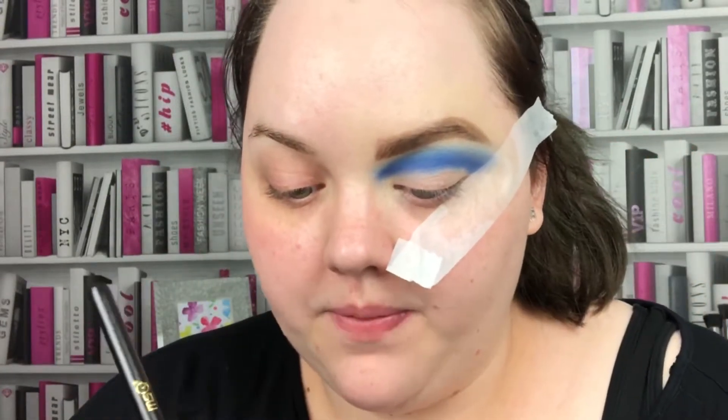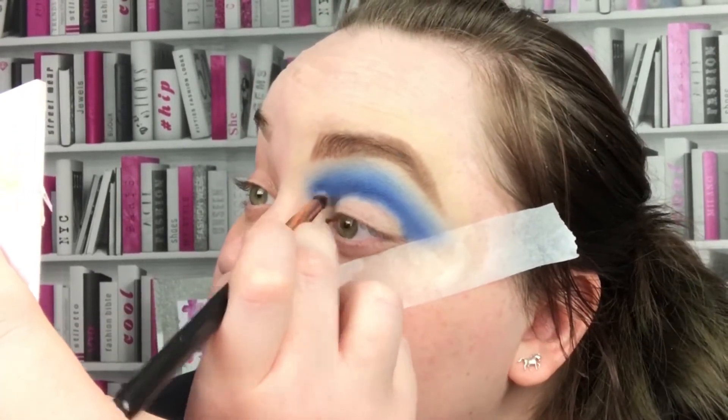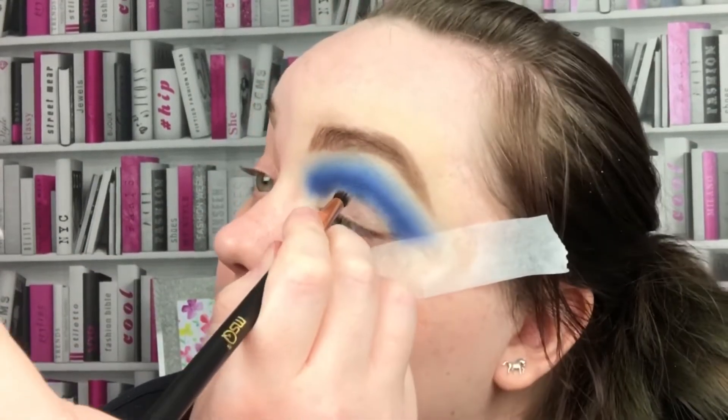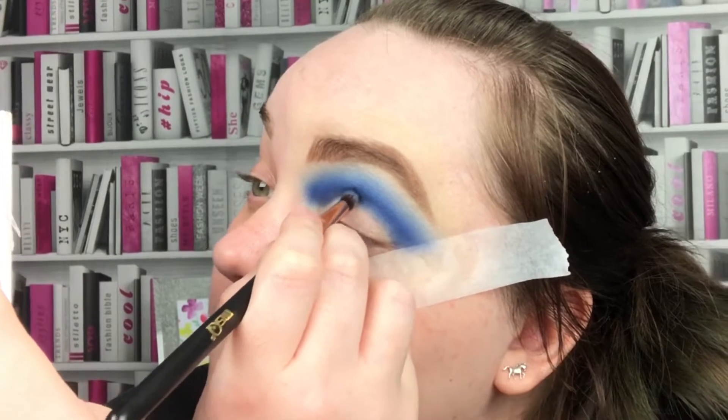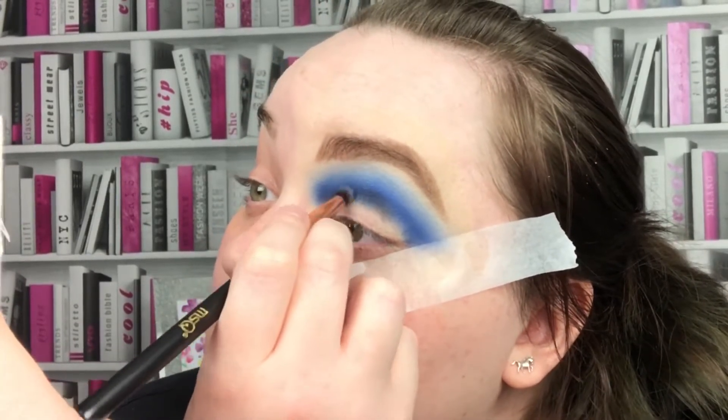To deepen that up I'm going to go in with the Melchior shadow in Escape — it's just a dark navy. With that same brush I'm going to go in with Let's Do It by ColourPop, which is just a black shadow, just underneath where I put that navy. A lot of it will be cut away when I do the cutting; I just want to deepen it up because the navy isn't deepening it up enough for me.